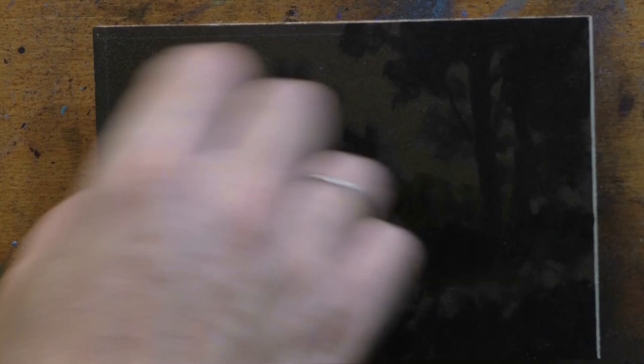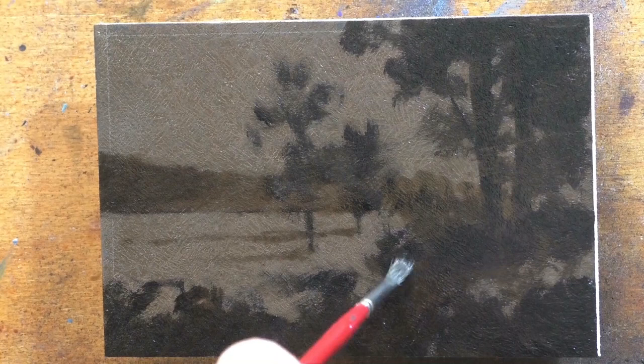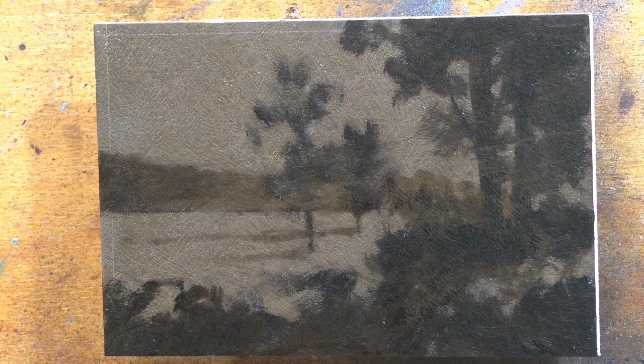Or you could go all the way and glaze it with a transparent earth red, which is like a burnt sienna tone — you're going to be warmer probably than you wanted to be. But that's one quick way to get a super quick tonalist effect. A lot of tonalists did glaze, that's for sure.